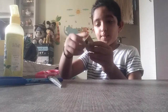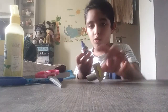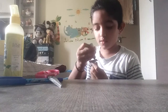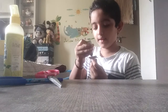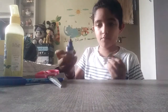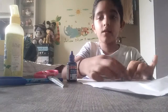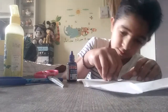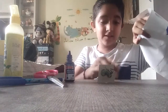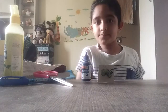I have done something like this. Now we will use ink — we will use this ink to stamp the design. Students, you will use this ink. Bye bye, thank you!